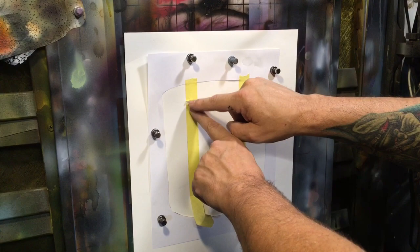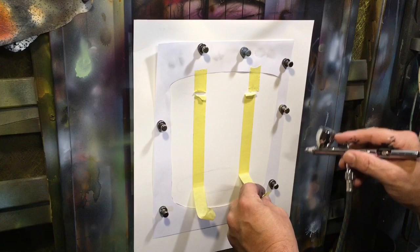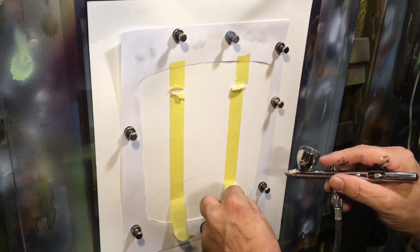Now I have mixed up a very, very light gray — you can barely see it hit the surface. I'm going to take that gray and fill it in, but down here at the bottom I'm pulling my tape up so that it doesn't create a really harsh edge where it should blend in.